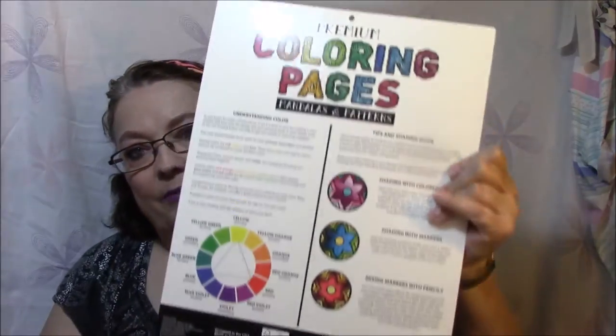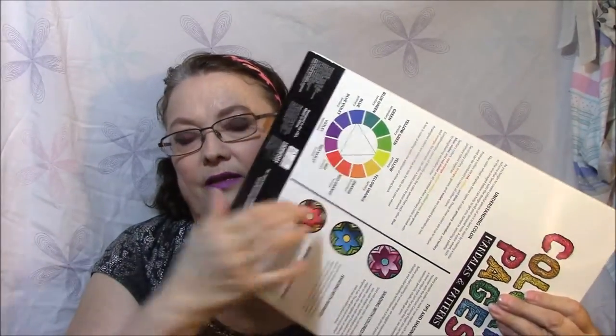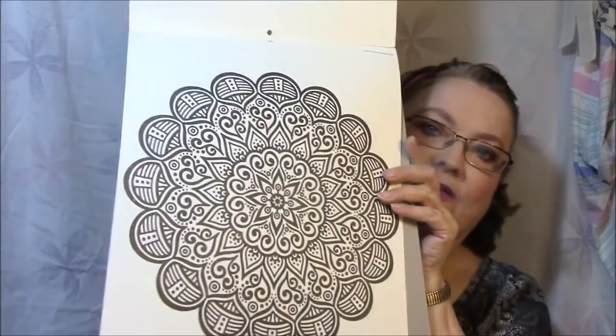It tells you how to shade with colored pencils, with markers, and mixing markers with pencils. It shows your primary colors on the back. It's very thick — this is cardboard, I mean it's thick cardboard. It's going to be hard to show you these pages.